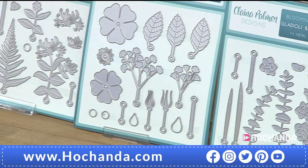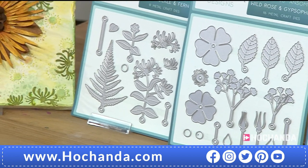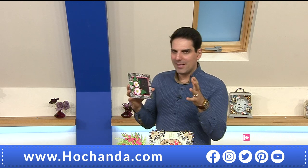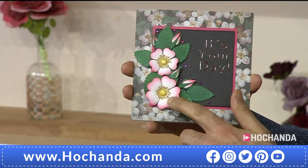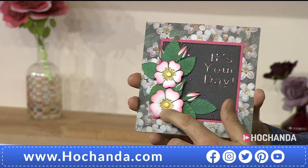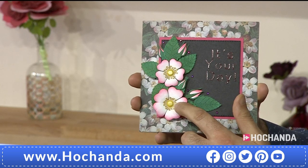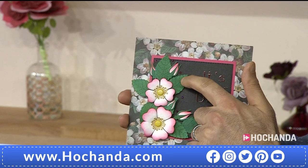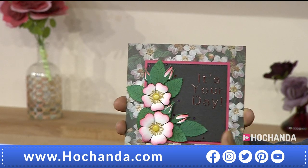Looking at all the elements you're getting — beautiful ferns, lovely flowers — but the real joy is putting them together. This is what I like: attention to detail. You've got beautiful flowers, and even the centre uses the brad, with stamen dies to build up the flower. You've got perforated detail on the leaves, small blooms and large flowers. Clayna really is clever.